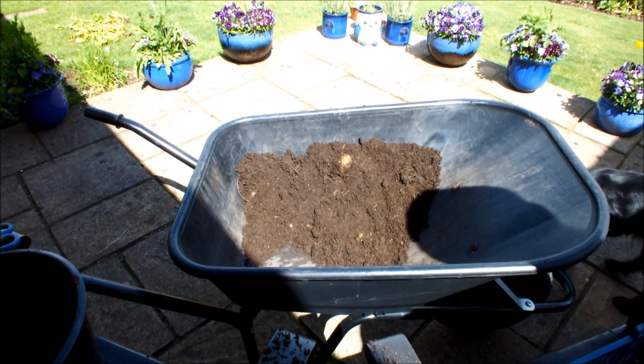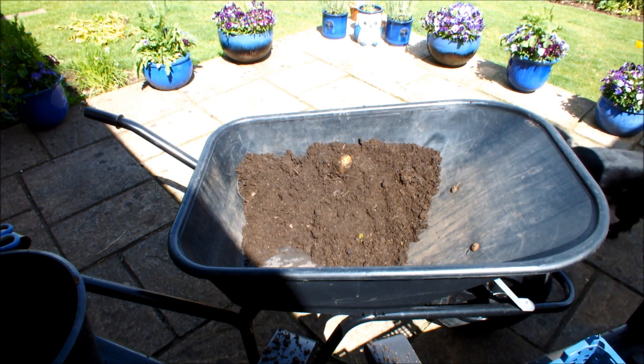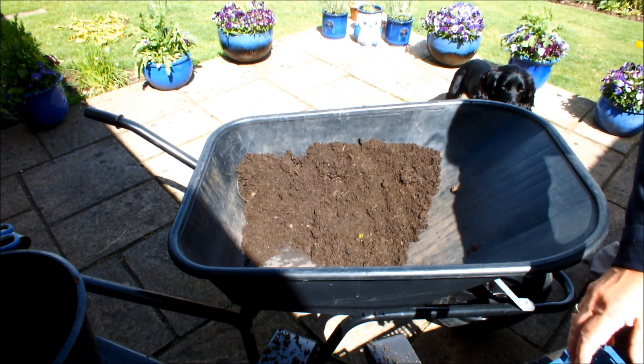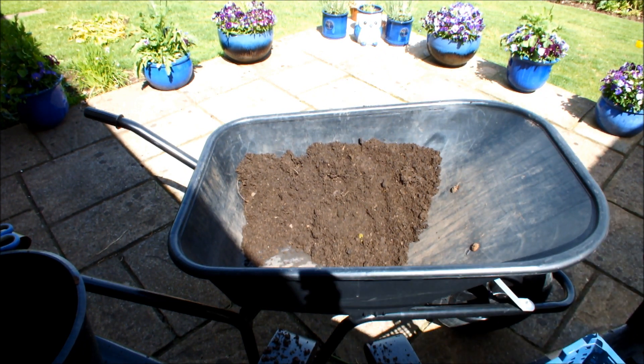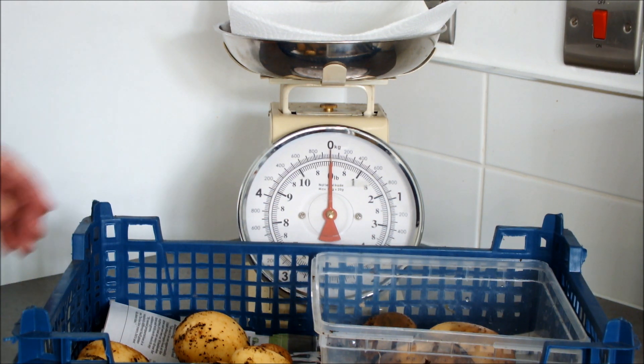Hold on — we've missed one! Meg, we've missed one! We haven't now. Okay, time for the all important weigh in. Let's do this.